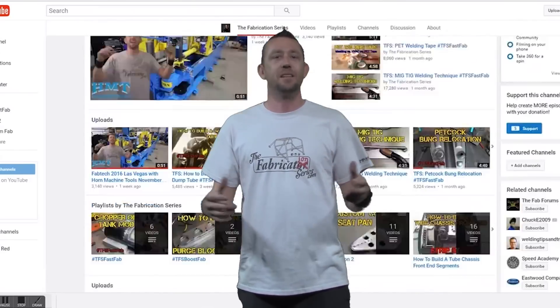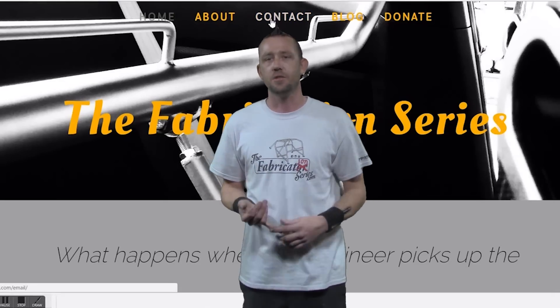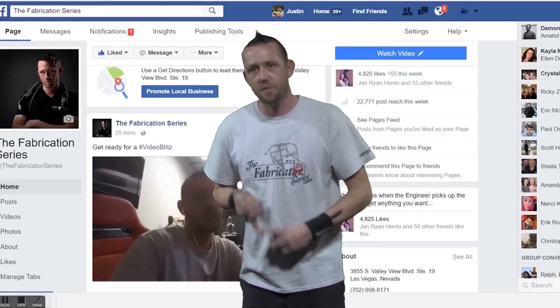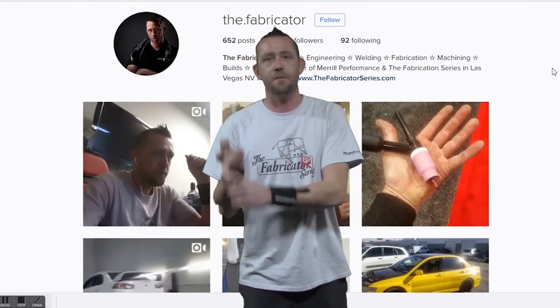Make sure you have the formulas. If you have any more questions about this, drop them in the comments box below. You can also email me on thefabricationseries.com, hit me up on facebook.com/thefabricatorseries, or on Instagram at thedocfabricator — you can message me just about anywhere. Make sure you check out other episodes, subscribe to the Fabrication Series YouTube channel, and I'll see you guys on the next episode.